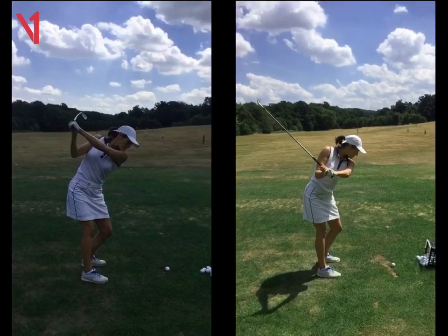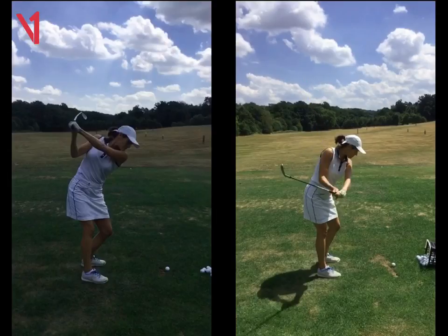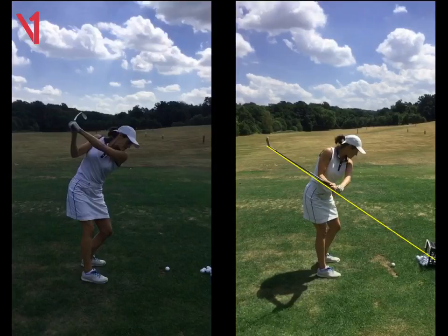We get to this halfway stage and it's not too bad there, but that shaft should be steeper — we want to get it much more steep. So when you do go to what we call the halfway back set position, this line of the shaft is way above the ball. We want to get it more that way, so a lot more steep.